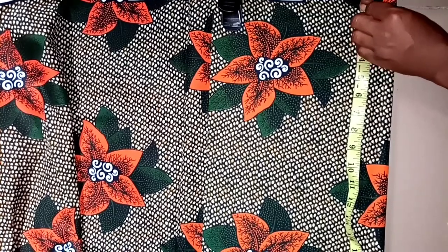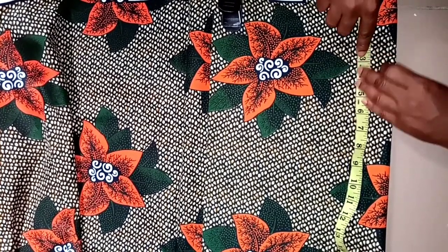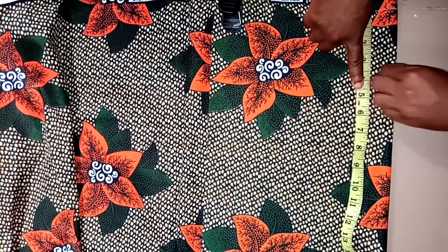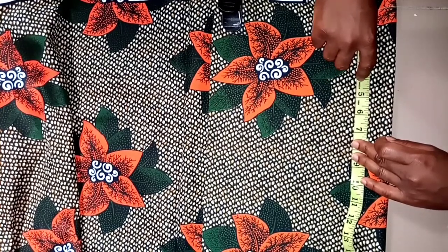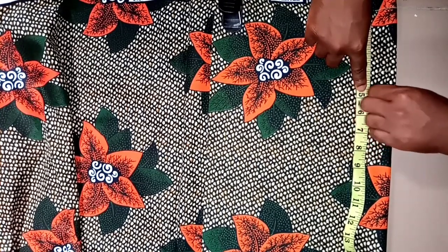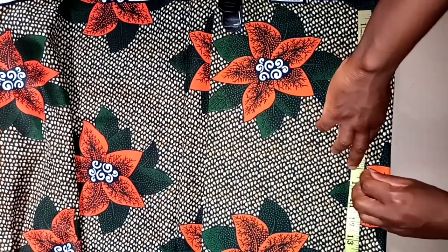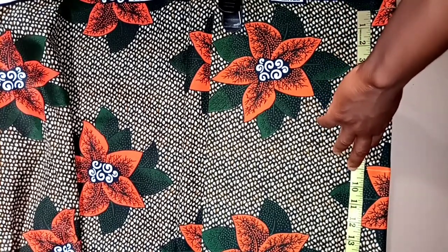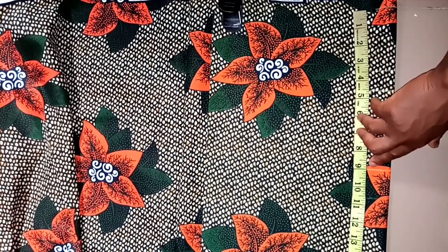I'm sure we all have an idea on how to mark them out. I have three and a half here, and four and a half, then I have nine for the waist — nine for the waist. Here's my marking.